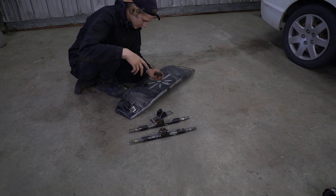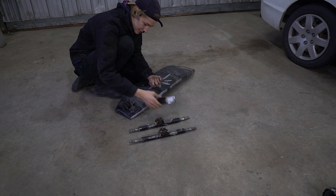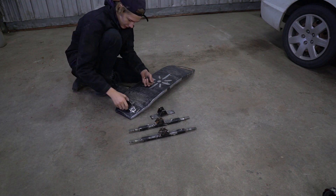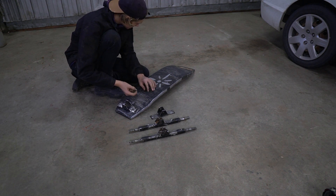Alright guys, I got some new bolts and I got these all grinded and fixed up nice, and I'm going to put them on here.